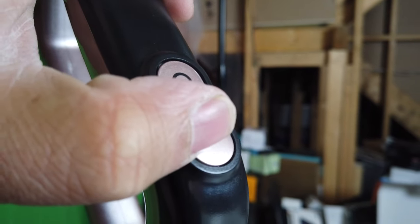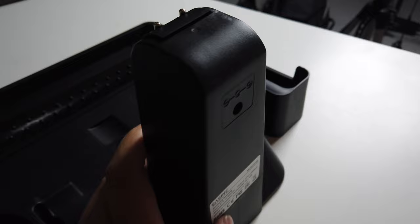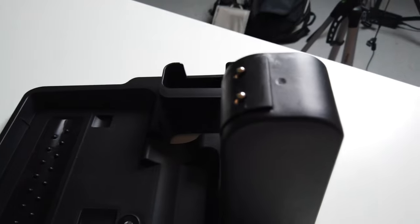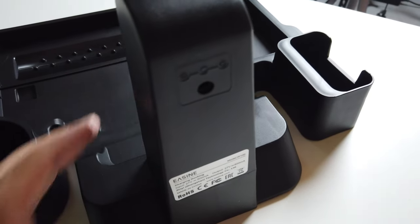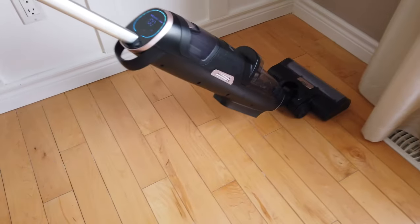To turn it on, use this button right here, and there's also the eco or max option right there. In the back is the docking station — this is how you charge it — and this is where you put the adapter straight to your wall.